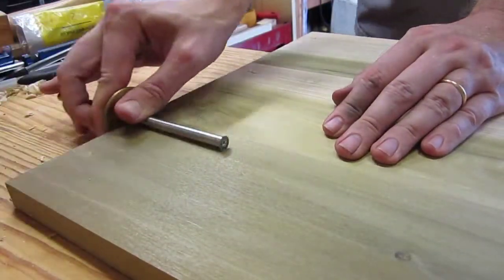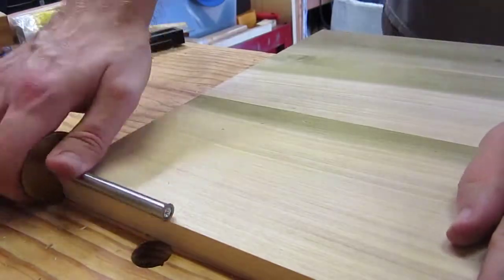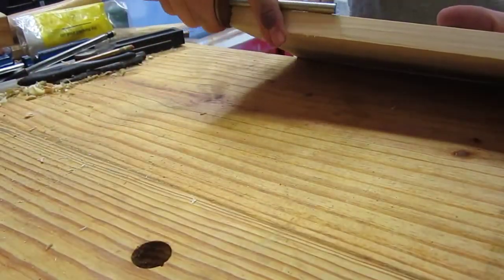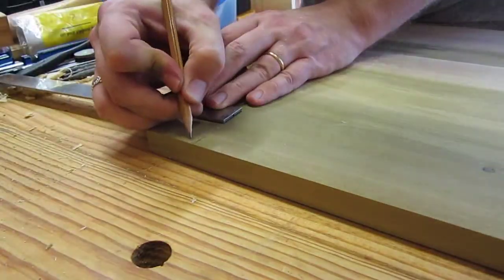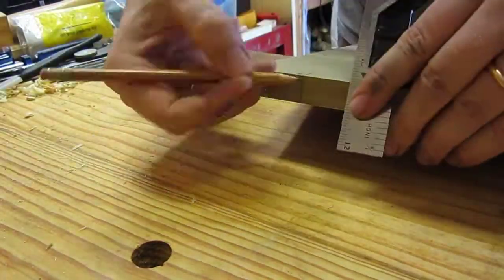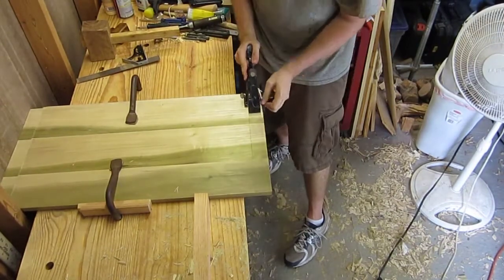I'm starting off by marking where I will cut tenons onto the ends of the lid. I'm using my Stanley 78 plane to shave down the tenons here.